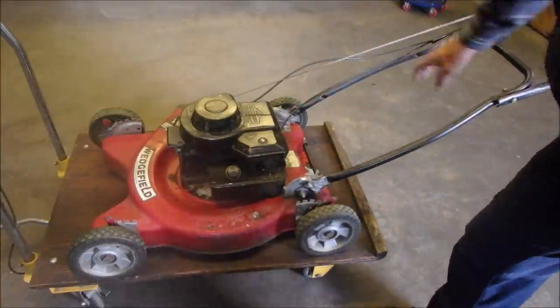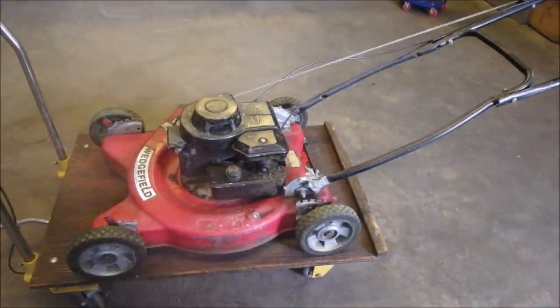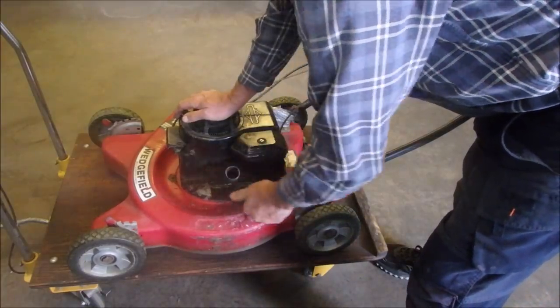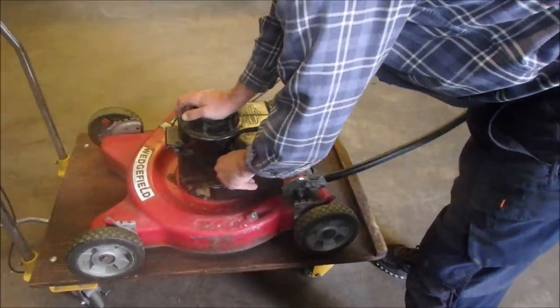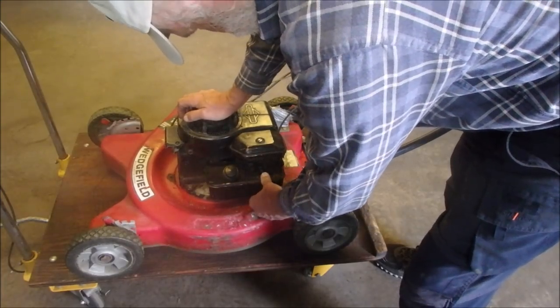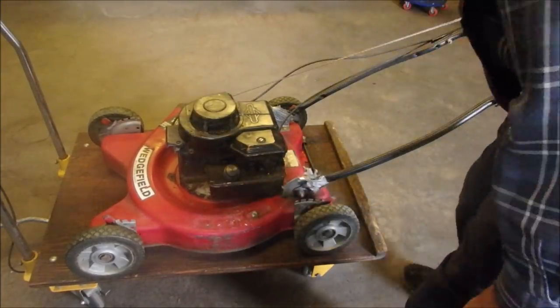So I'm just going to cut off this tape, take off the air filter. Is there any fuel in it? Oh, it doesn't look too bad — no rust in the tank. I tell ya. Primer bulb works.